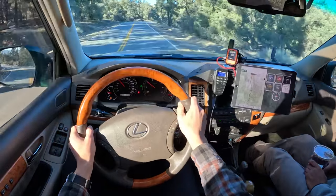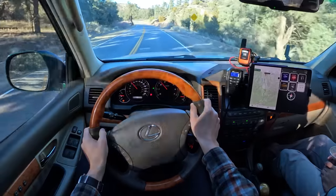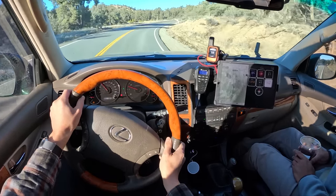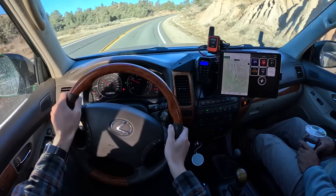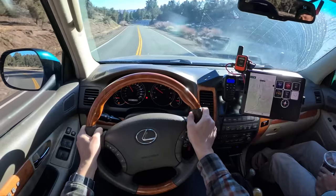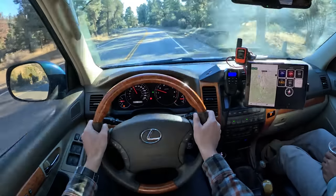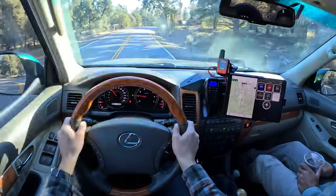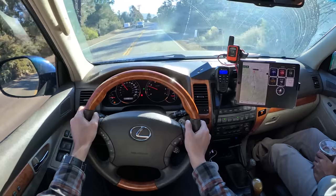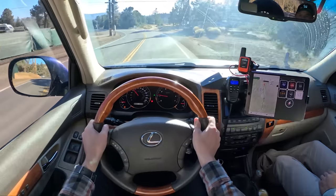The curb weight stock is close to 5,000 pounds — I'd say mid to high 5,000s with all the build. If you're doing a full overland setup with a rooftop tent and accessories, I've seen people go as high as 8,000 pounds. Just be very mindful — it's easy to put on a lot of weight quickly. Once you get used to the initial wandering it's very controllable, you just gotta sling it around a little bit.